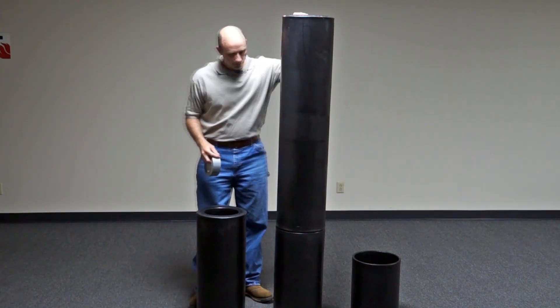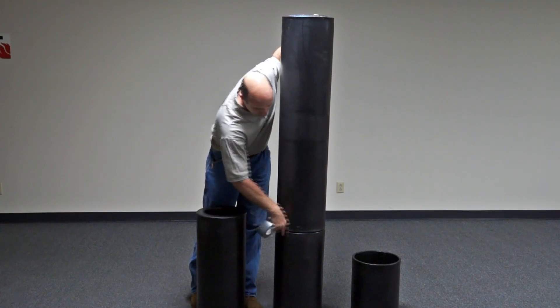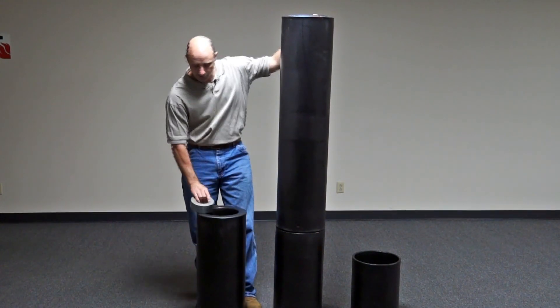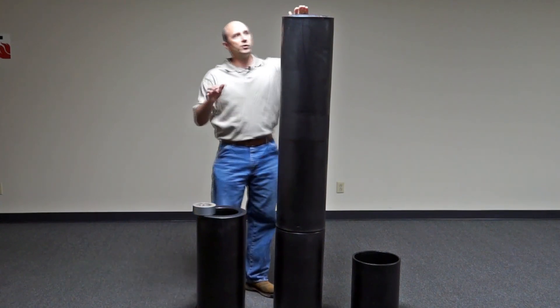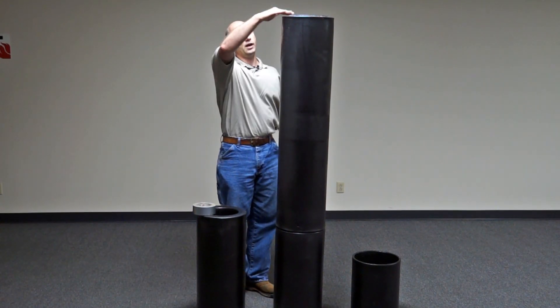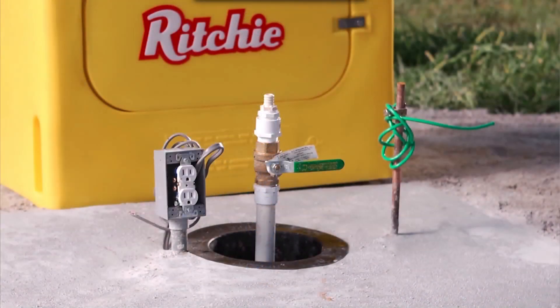Before you're ready to put this in the ground, you're going to want to run duct tape around the seam to seal that off a little bit better so you don't get any water entering your thermal tube. When you install this, you want to make sure that you have the top of the thermal tube even with the top of your concrete pad.